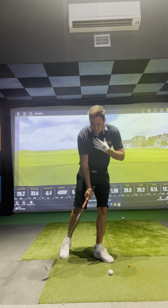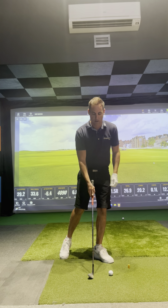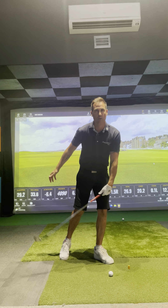You have to have a feeling of the club getting a descending blow so it's working down to the ball. And what I like to feel when I chip is the weight of the head falls down to the ball on its own.